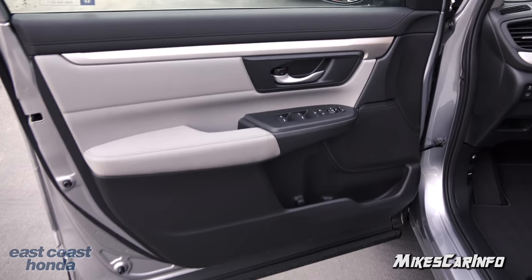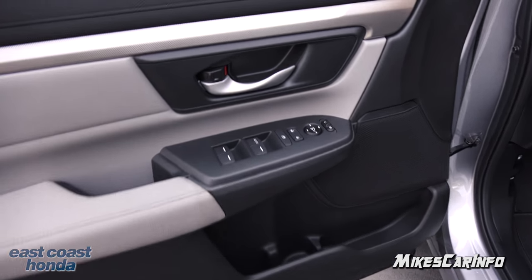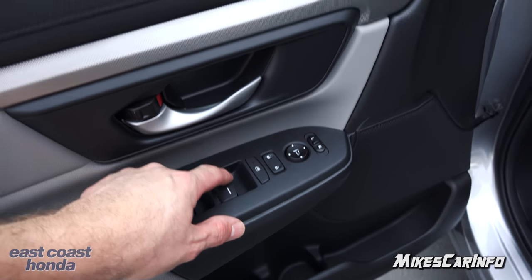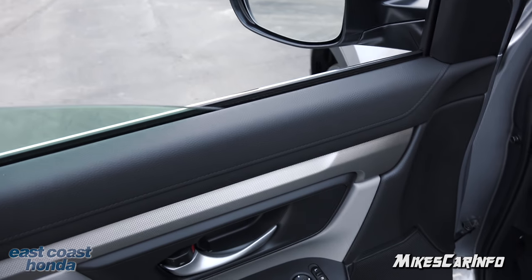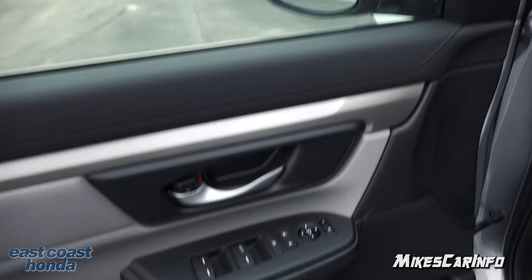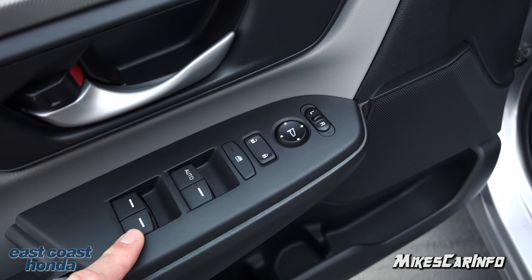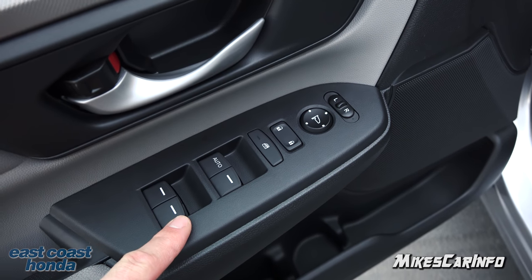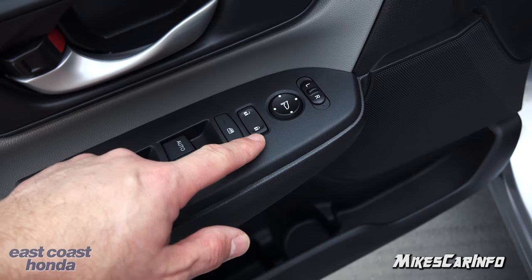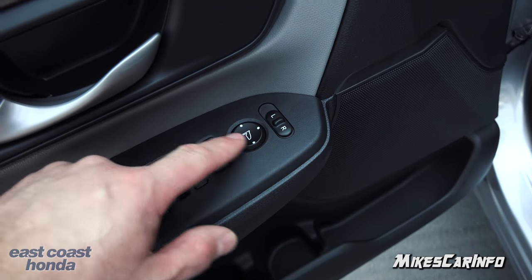Here's the inside of the driver's side door — it's just like the other side except it has a few more buttons. There are power window buttons, and the driver's window has an automatic one-touch up and down. It goes up and down pretty quickly. There are door lock controls, and you can also lock out the other windows — useful if you have children in the back. The side mirrors are adjusted here by picking a side and using the little pad.